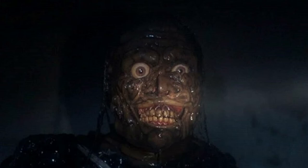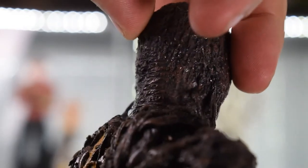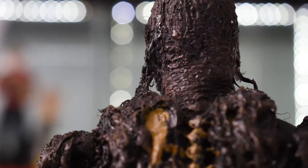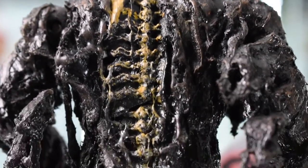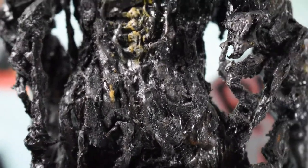Let me turn the piece around so you can see the back of the head. You can see his spine — it's a shame it's in the back because it's absolutely beautiful. He has some melted hair and a sculpted neck. The spine is absolutely stunning with tar dripping everywhere.